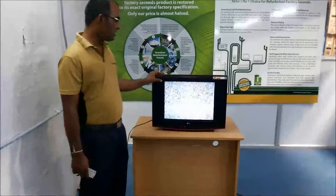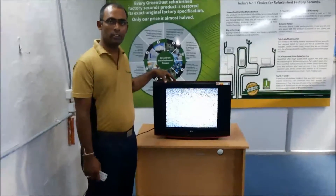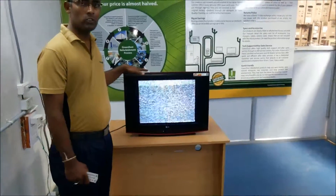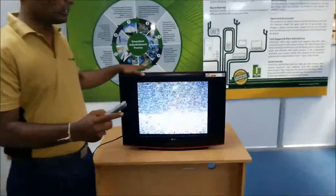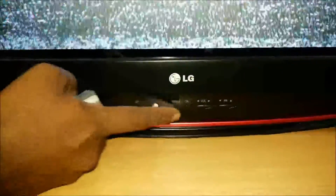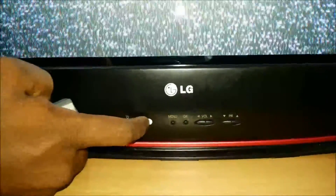We are doing a demo of the LG AGRASLINE 21 inches. There are no remote channels on the front. There are front buttons: power on and off, eye sensor, and remote sensing.